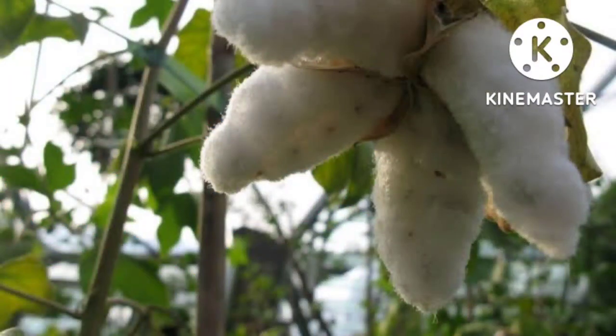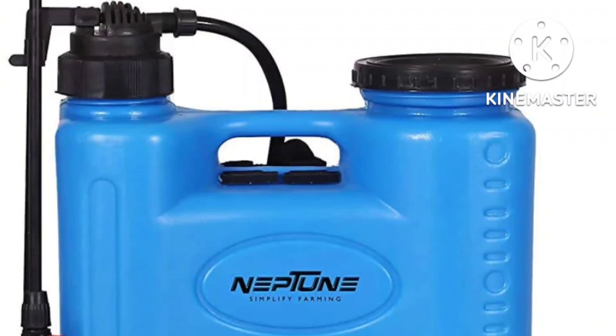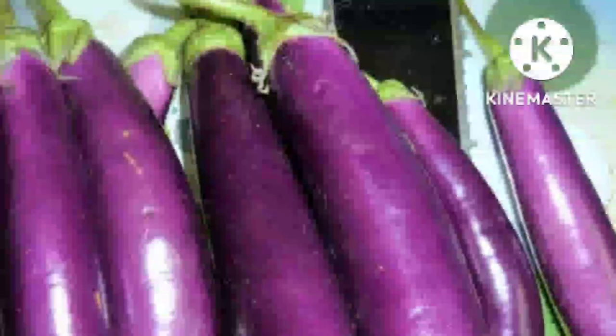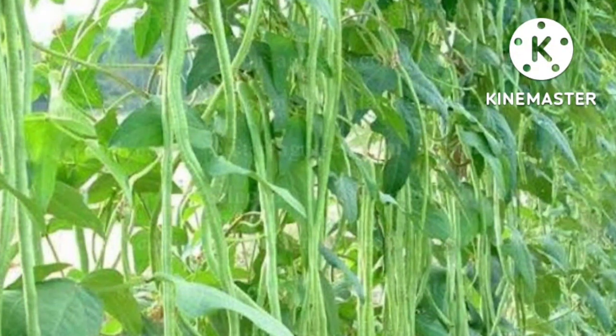Sa cotton pwede din siya sa rate na 30–50 ml sa 16 liters na tubig o knapsack sprayer. Sa eggplant naman, ang pest na kaya niyang patayin o kontrolin ay ang fruit borer, aphids, leafhopper, at thrips. Sa sitaw naman ay ang beanfly, leaffolder, aphids, at pod borer sa rate na 15–30 ml sa 16 liters na tubig.